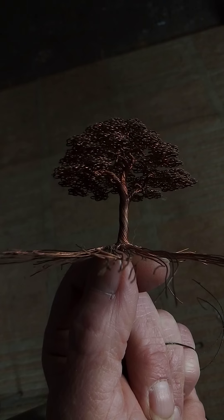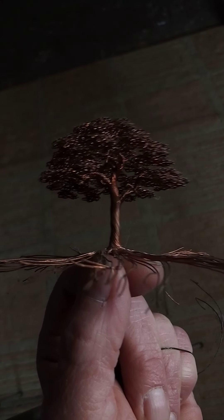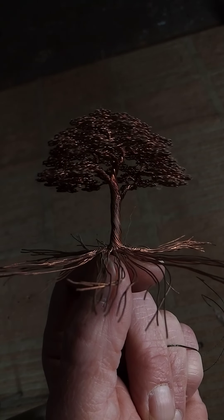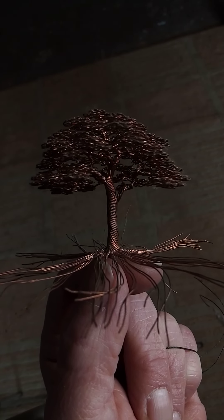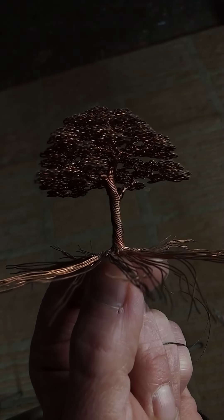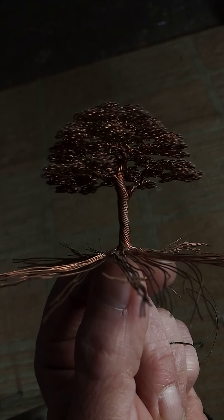For your first tree I suggest using soft copper. This little tree here — I was on a long car ride and I decided to have something I could work on in a car. So it's really little, and I got this wire out of an old electrical cord.